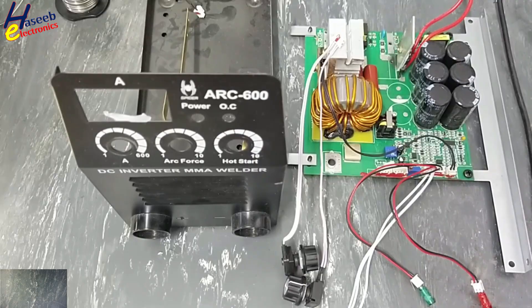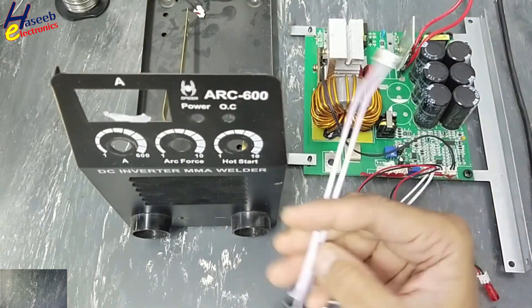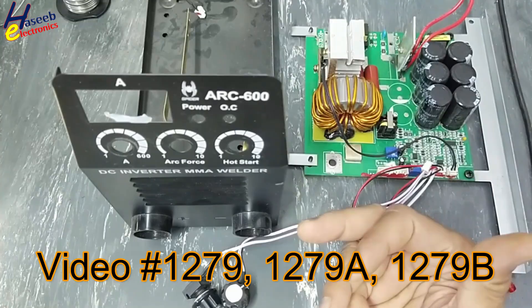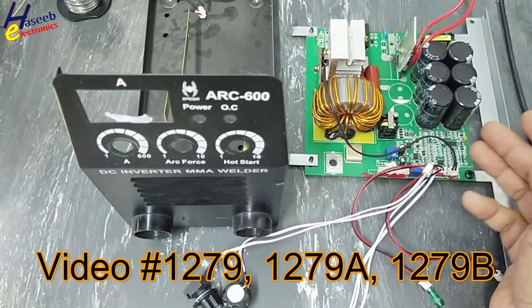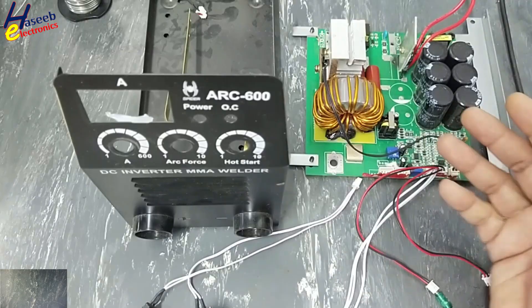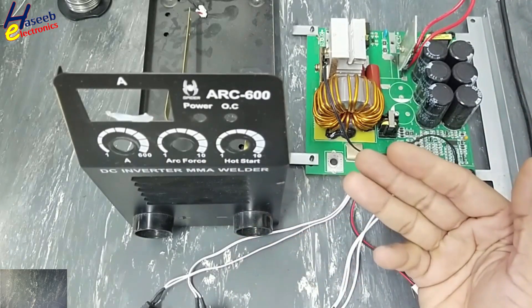Assalamualaikum warahmatullahi wabarakatuhu, friends, welcome back to my channel. While troubleshooting this welding machine in the last two videos, I found there was a short circuit on this board, its power supply was fluctuating, the current meter was damaged.